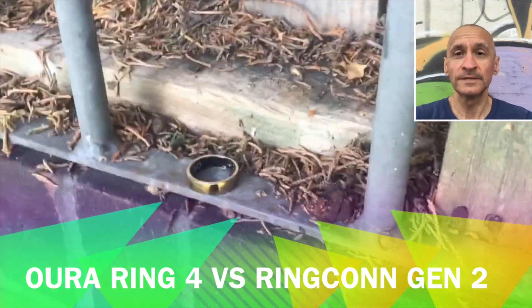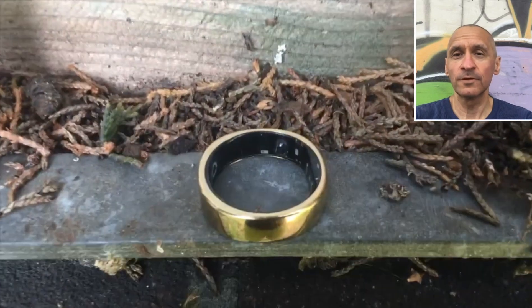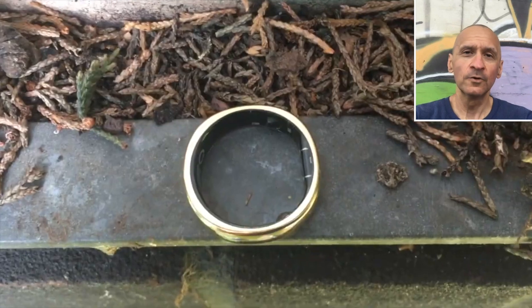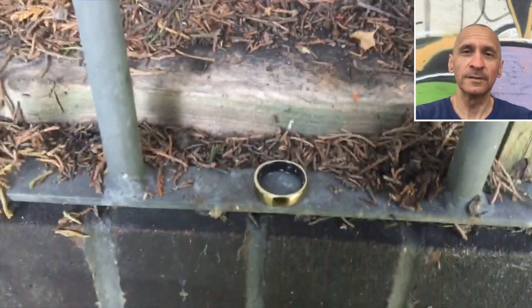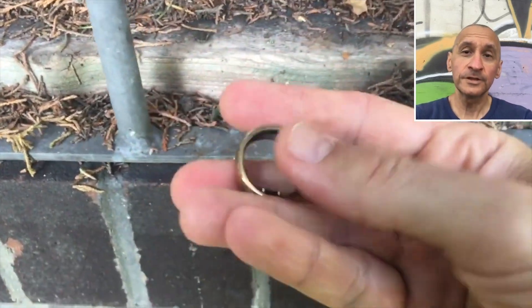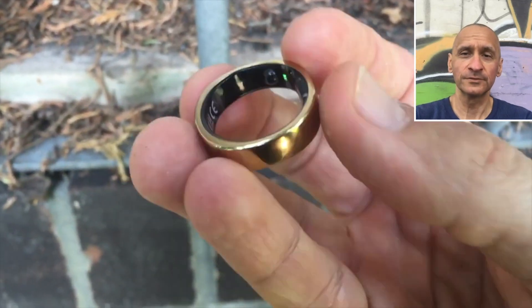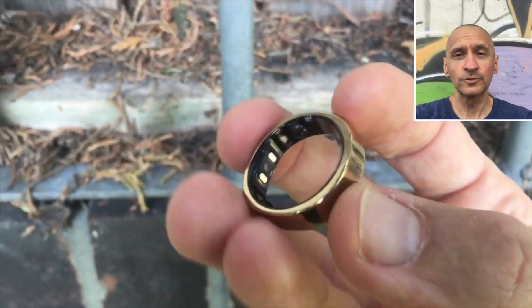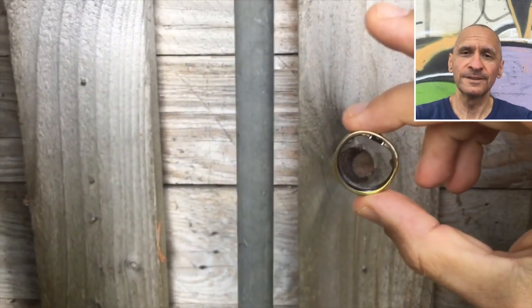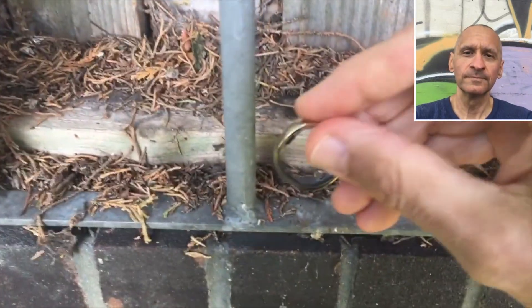RingCon has unveiled its Gen 2 ring a couple of months ago. The company has already raised more than $4 million via the crowdfunded route, making it the most crowdfunded smart ring ever. Not to be left behind, Oura has just launched Ring 4. Both devices come with some iterative upgrades over their respective predecessors. The competition in the smart ring space is heating up, as two big smartwatch brands — Samsung and ZepHealth — have entered this arena. So RingCon and Oura need to keep upping their game. What exactly are the differences between RingCon Gen 2 and Oura Ring 4, and which device is right for you? Let's find out.